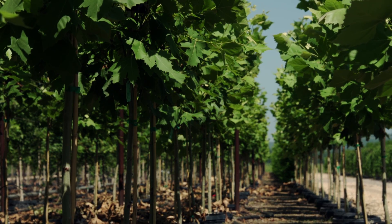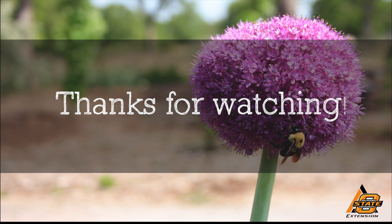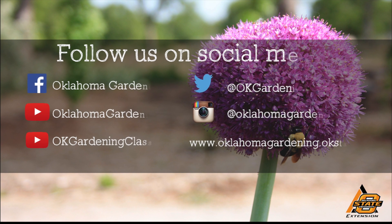Thanks for sharing these trees with us and helping differentiate them. We hope you enjoyed this video. It's part of our Oklahoma Gardening YouTube channel. You can also find more videos on our OK Gardening Classics YouTube channel. Join us on social media for great gardening tips, photos, and discussion.